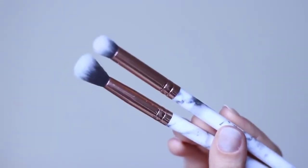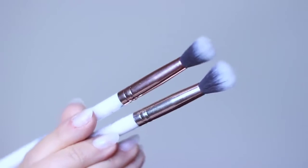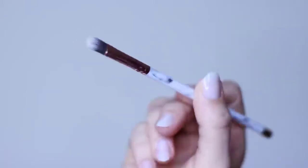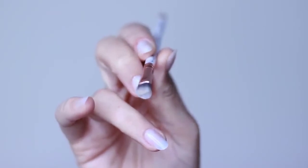For brushes, you really only need about two or three: a blending brush and a pencil brush. I would recommend actually having two blending brushes — one for applying, one for blending — just so you don't muddy up your look. And then also a flat brush, which is for cutting the crease. If you don't plan on cutting your crease, you can always use your fingertips.